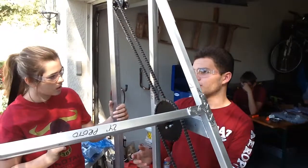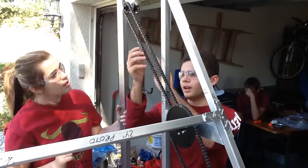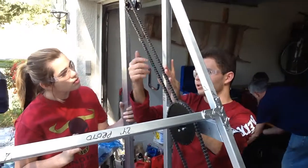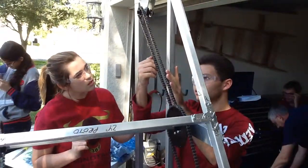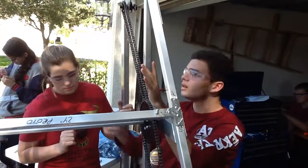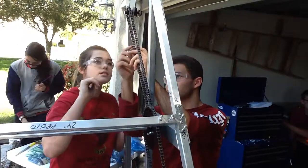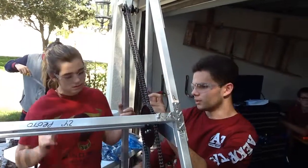So in order to put the actual chain on, we have to use a special tool to break the chain by pulling out the pins. And then we put the chain on, we measure it, and we tighten it together using a chain puller. And we put special master links in, pull it together, and we join it together.